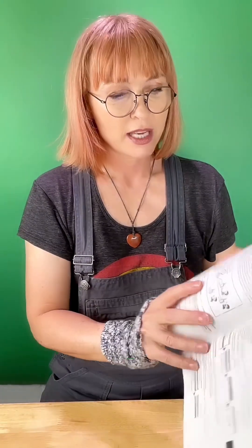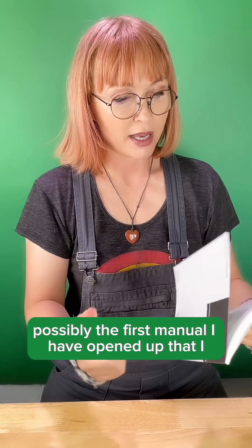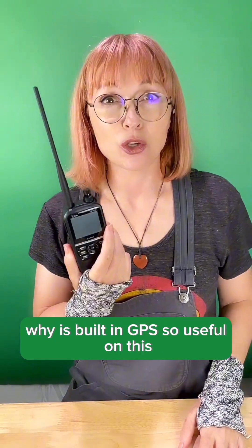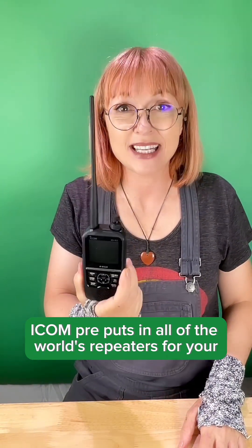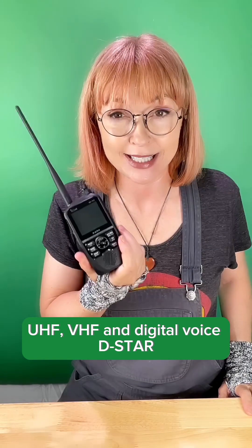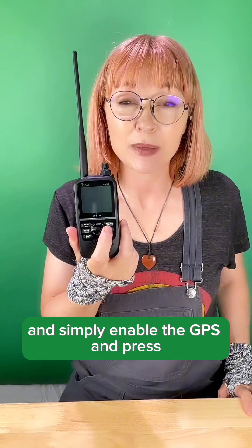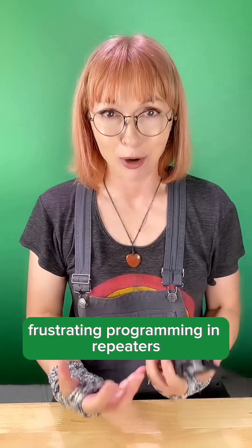Look at this — here is a picture of you and me talking around the world. Possibly the first manual I've opened that I genuinely think I can tackle. It's also waterproof, by the way. It has built-in GPS. ICOM pre-loads all of the world's repeaters for UHF, VHF, and digital voice DSTAR, so you can drive around and travel the world with this, simply enable the GPS, press repeater near me, and BAM — none of that annoying, frustrating manual programming of repeaters.